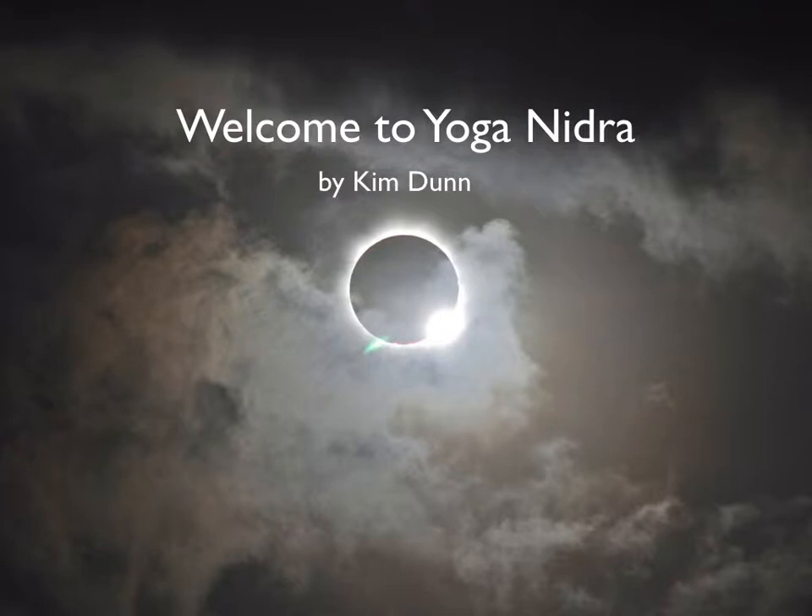Start by lying down on your back in shavasana, or corpse pose. Use these first moments here to become as comfortable as possible. Feel free to put a pillow under your head or your knees, and cover yourself with a blanket, as your body temperature will fall a few degrees during the practice. Find your position and then let your body find some stillness. It's best not to move during the meditation if possible, but if you do need to adjust yourself, that's also okay — just try to do so with the intention of coming back to stillness.